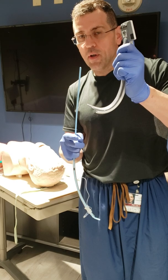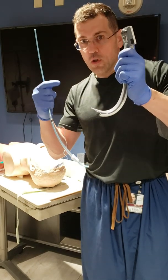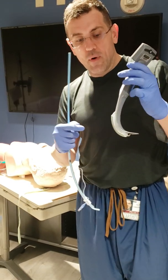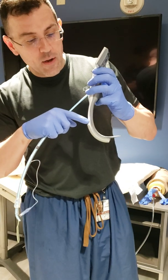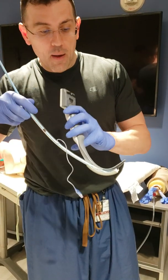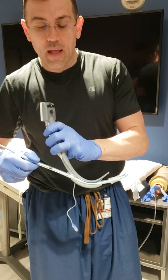That's important because with a Glidescope, you don't get direct vision and you use a rigid stylet to get in. With this particular device, since you don't have direct vision, you have a side opening where the ET tube can come down. And when it comes down, it comes out right into the glottis.